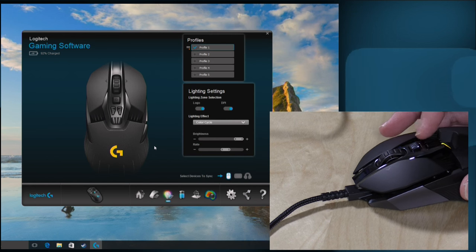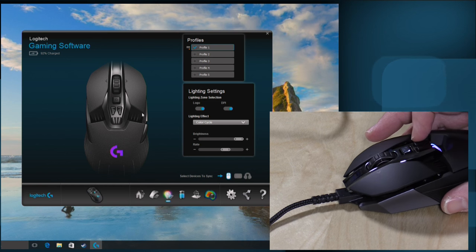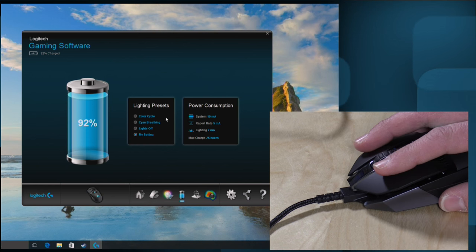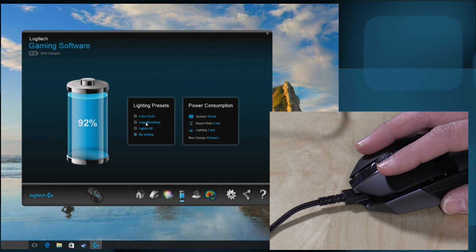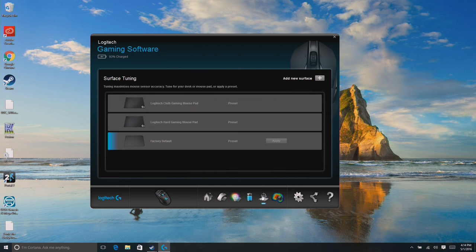Down here are the LED controls. There are only one or two LEDs, but you can change the behavior of how the light works. This battery indicator shows how much battery life you currently have and also shows how much impact different settings have on battery life. Right now my settings give me 25 hours — the lighting is taking 7 milliamp hours. If I turn off the lighting option it goes to a full 32 hours. Interestingly, certain effects like cyan breathing give you a little more battery life than others, so you can still have light with better battery life.